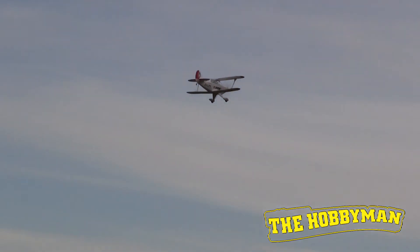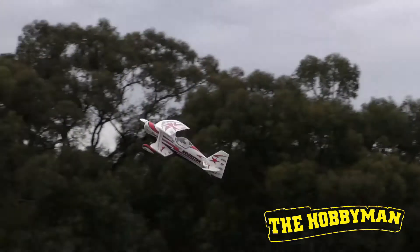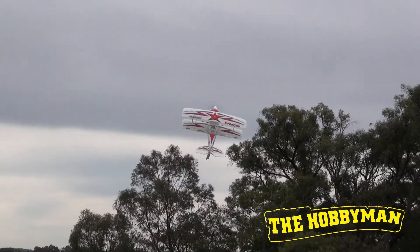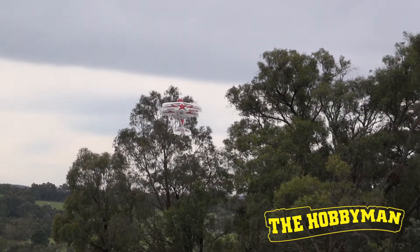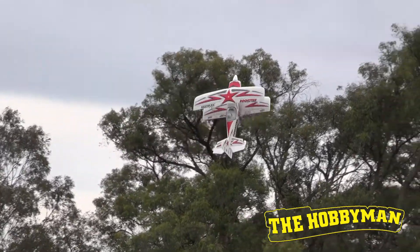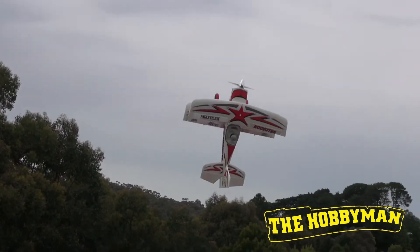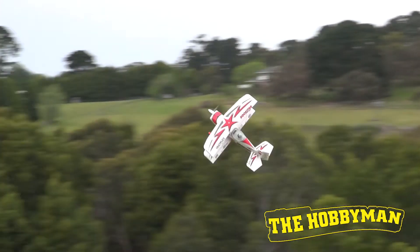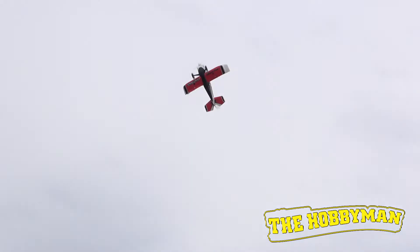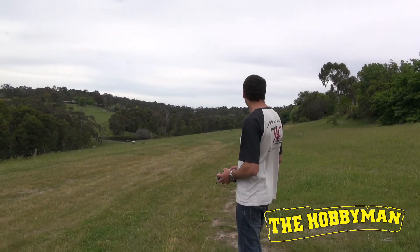We did recently buy the Rockstar from Multiplex, which was around about the same budget — a more expensive model, around the $500 mark. Bryce, you've flown them both. Which would you prefer? Well, the Rockstar is more of a 3D biplane, so you need to have a bit of experience to fly that. It's smaller, so it also fits in the car relatively easily. The PITS was a bit more stable than the Rockstar — more of a scale flyer. But they're both awesome planes. If it was my choice, I'd buy one and a little later I'd buy the other one — so I'd end up with both of them.